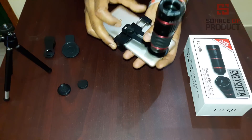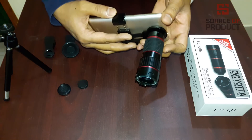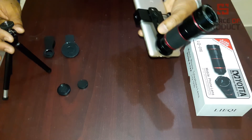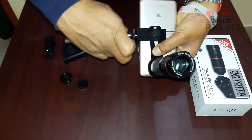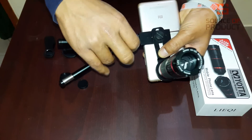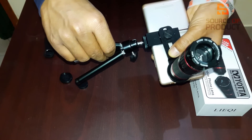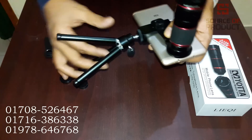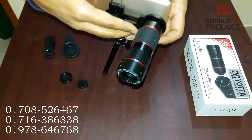Now we are going to use the tripod. We are going to set up the tripod. The tripod is 6 inches to 8 inches.